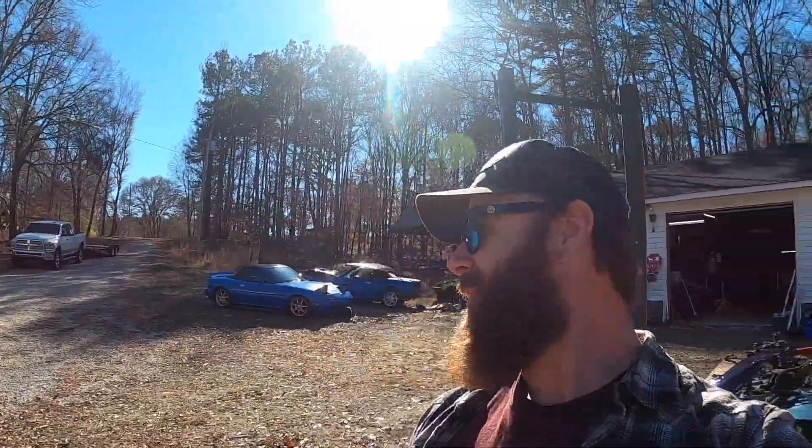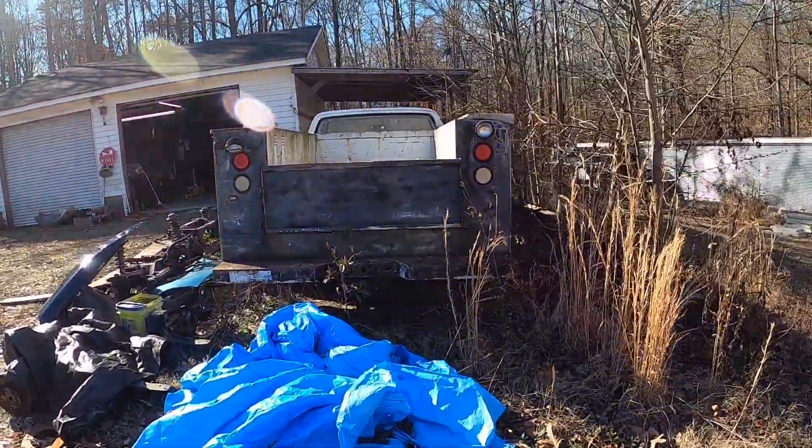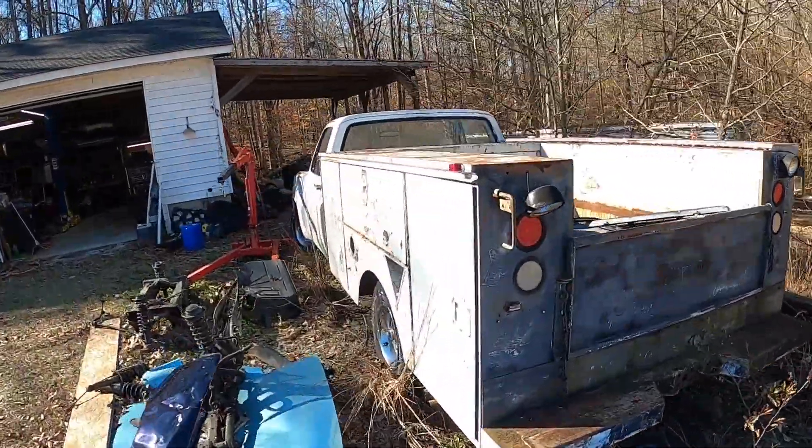Here we are with the second of the pair of trucks we're going to do the 'make two into one' special. This one's pretty neat, kind of just because I like old trucks and I like weird things. This truck I've actually had for — golly — three, four, five years.